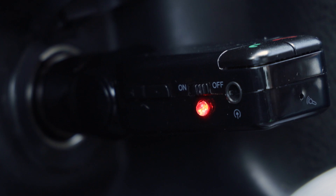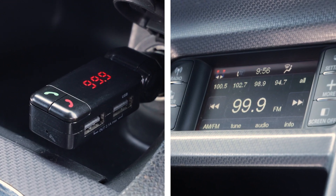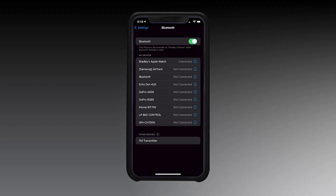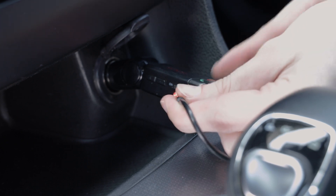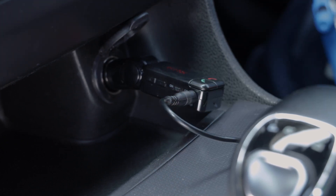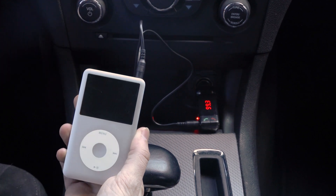For Bluetooth, turn on the radio and FM transmitter, making sure the frequency channels match. Open the Bluetooth function on your mobile device and select FM transmitter to initiate pairing. If your device is not Bluetooth compatible, connect using the auxiliary port and a 3.5mm auxiliary cable, sold separately.